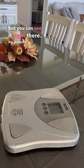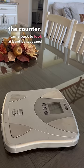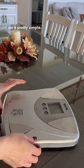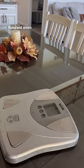The number went away, but you can see it right there — it's almost 30 pounds. So I took the cake off, put it back on the counter, came back to look at it, and it disappeared. That was just the base cream — it had no decorations on it, pretty simple, just a cream cake with roses. I didn't even put the roses on yet. Imagine it with fondant — even more heavy.